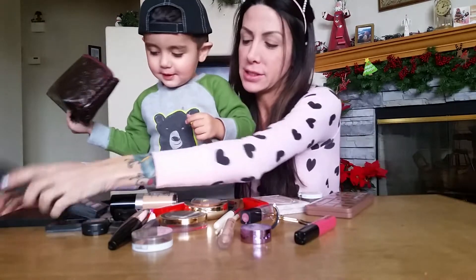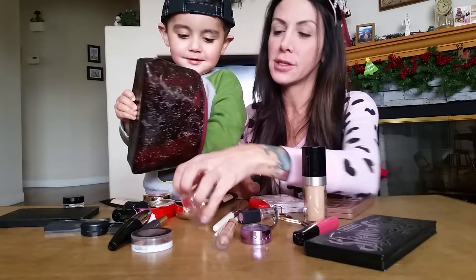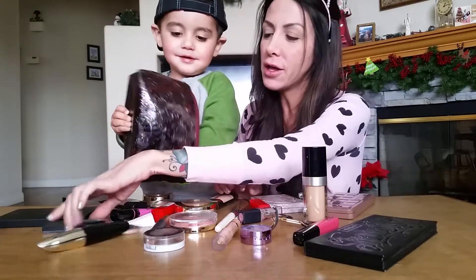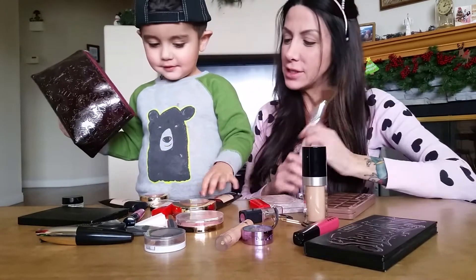We have all kinds of stuff. We have foundation, we have lip gloss, we have highlighters, we have bronzers, we have mascara, all kinds of stuff. And we have brushes. So Nixon, you want to start?